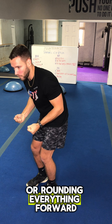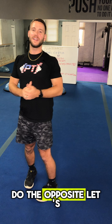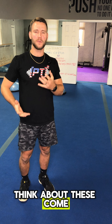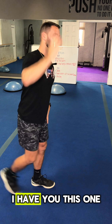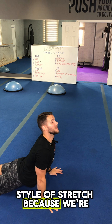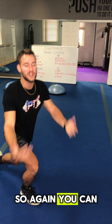So our idea is: if we're seated at a desk for a long period of time, we're rounding everything forward — we want to open everything up and do the opposite. Let's reverse what you're doing at a desk. These are a few simple stretches. Think about these and come up with a few variations: hands back behind you, hands up on a wall.